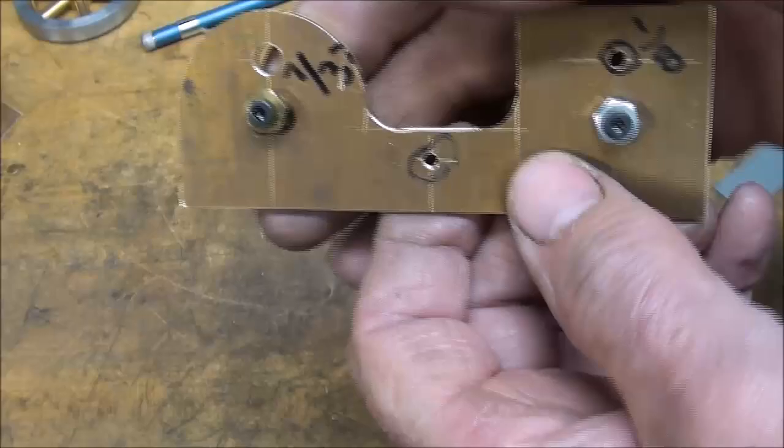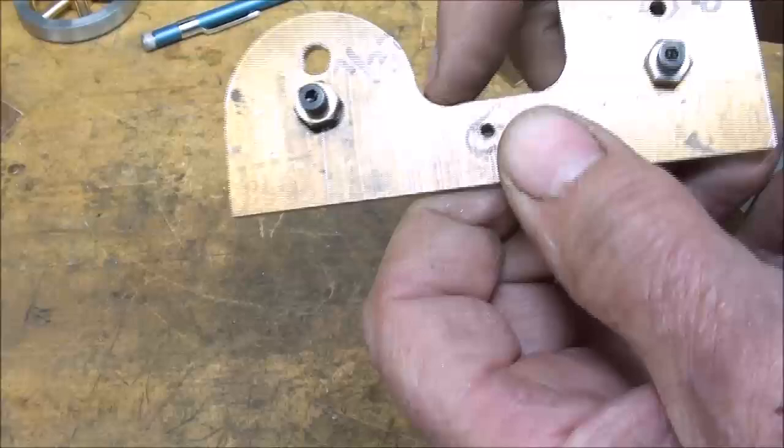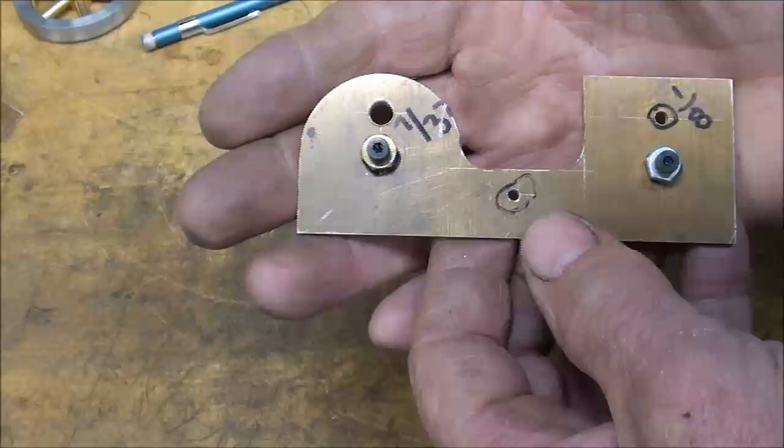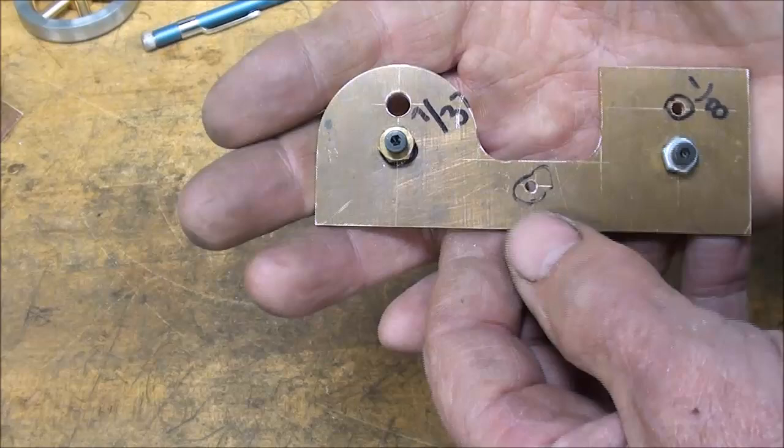If you have a sharp file with a safe edge — you know what a safe edge is? — that's just the perfect type of file to use in the corner here so you don't square off your nice radius. This would also be a perfect job for a filing machine. Back when I was in my prime at the high school, I had a do-all bandsaw, and I had the filing attachment, the continuous band filer attachment — but that would be great.